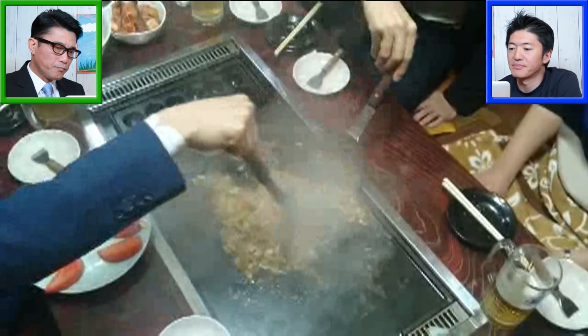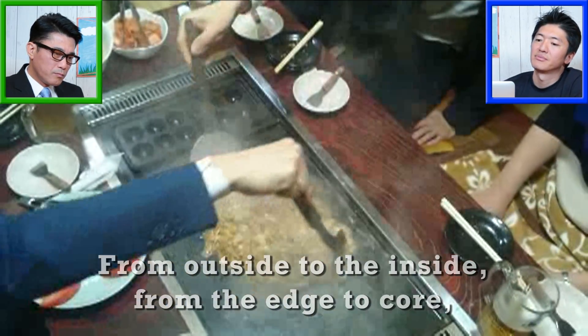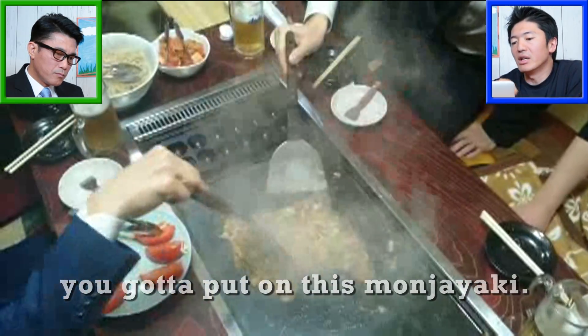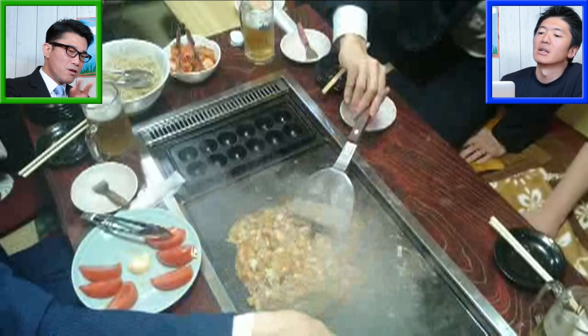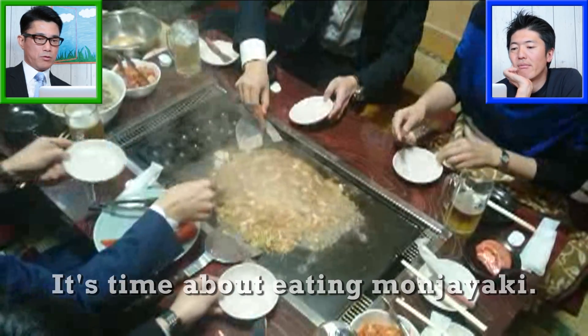They make it moist. From outside to the inside, from the edge to core, you're gonna spread this Monja Yaki on the oven. Let it spread. A lot of steam! They intentionally work from outside to inside, from the edge to core, to make it into a circle. It's time for eating Monja Yaki — it's ready now.